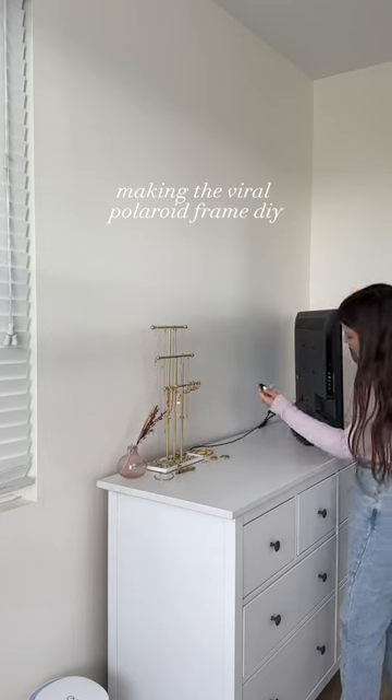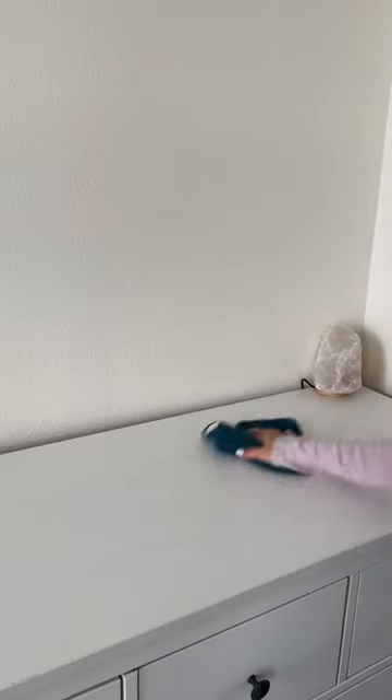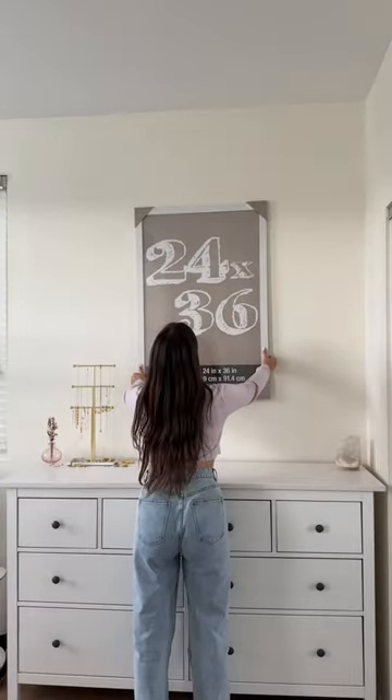I was feeling impulsive and I decided to get rid of my TV to put up that viral Polaroid frame that everyone and their mothers have been making. I'm basic and I own it — I want to do it too, and I literally have no shame.